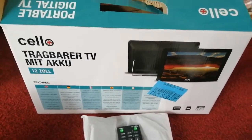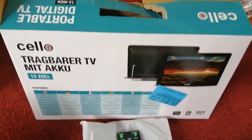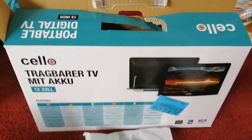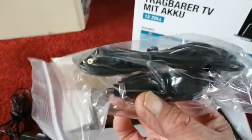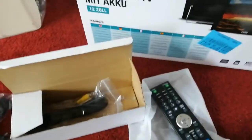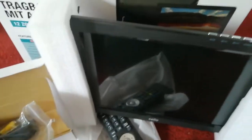Hi guys, just a quick one. This is a 12-inch TV we bought for our camper van. It's from Amazon — I think it's about 89 pounds. It comes with a remote control, a mains charger, and a 12-volt cigarette lighter charger. That's the TV on the stand — it comes with a built-in stand on the back.